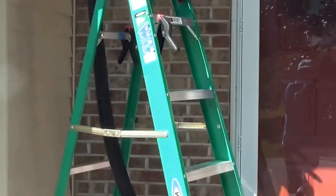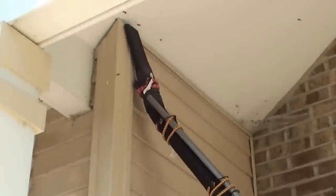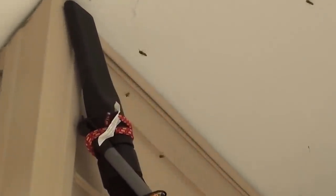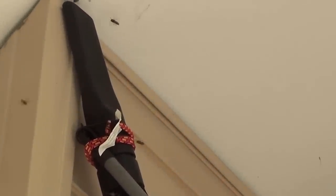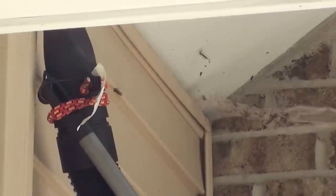Okay, you can see I've placed it there. That's in the on position — as soon as I plug it in, it's going to turn on. They're definitely curious. That was my wife telling me I'm stupid, so I'm going to go inside.